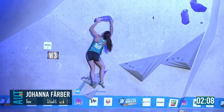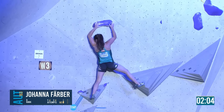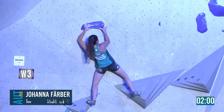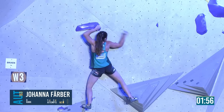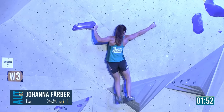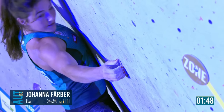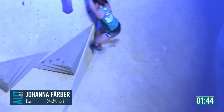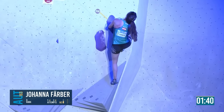Much better up with the left this time, and with the right. Upgrades the left foot and brings this match in — same beta as before. Right foot really as far as it can be out on that volume — that's how small it is, half a pad. Gets the jump — she's into the zone and is one away from the top.